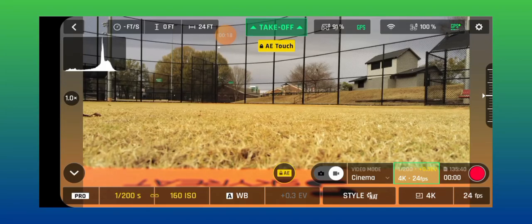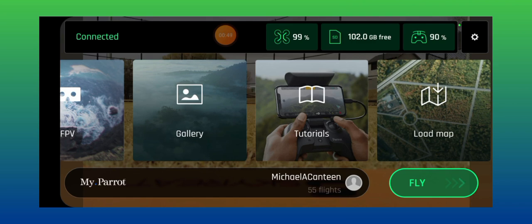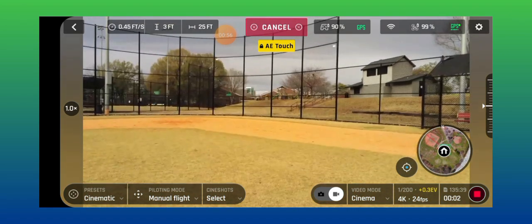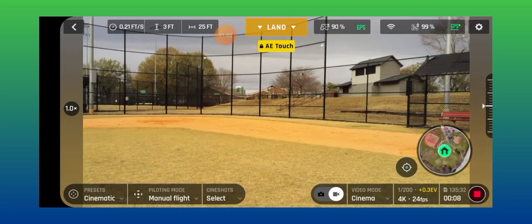I put on my ND4 filter to let more light to my camera. We're gonna see how it looks — I'm gonna go up, keep it on cinema machine manual and see what we can do real quick. It looks like it's gonna rain so I'm just gonna do a quick video, but my GPS is working now. I'm gonna take it up and we'll set everything up. Precise home is set.